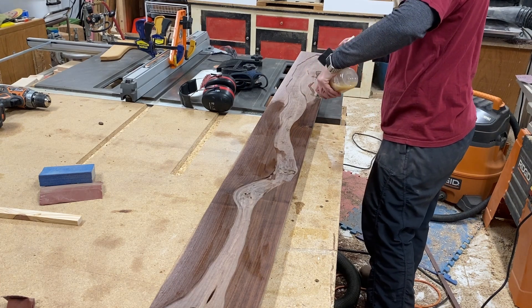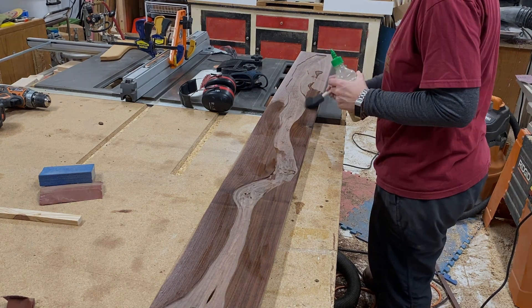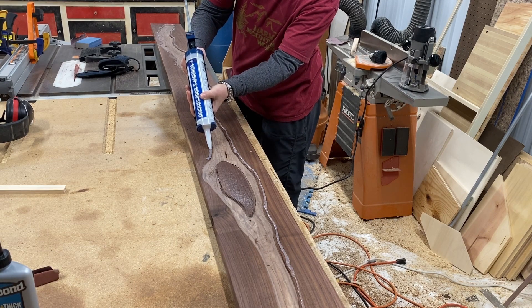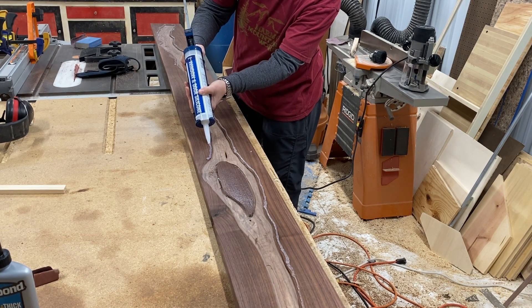I put some shellac on it so that the resin won't stain the wood. And then I made a dam out of just regular silicone caulk.